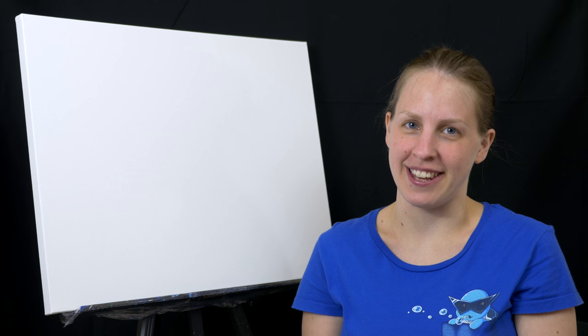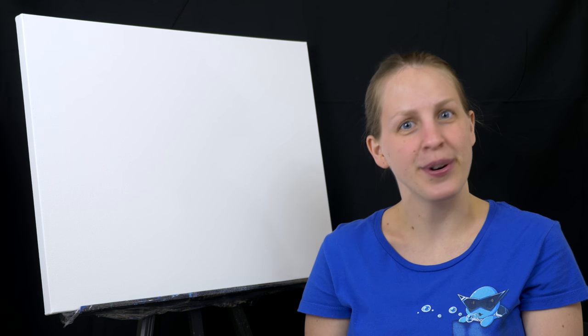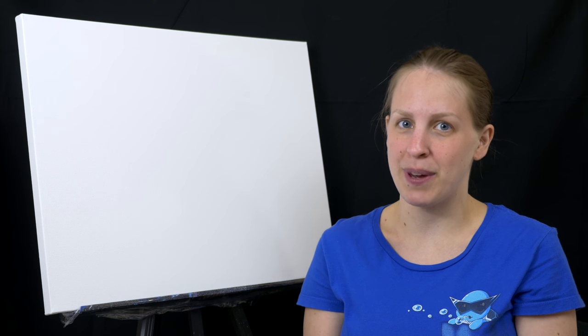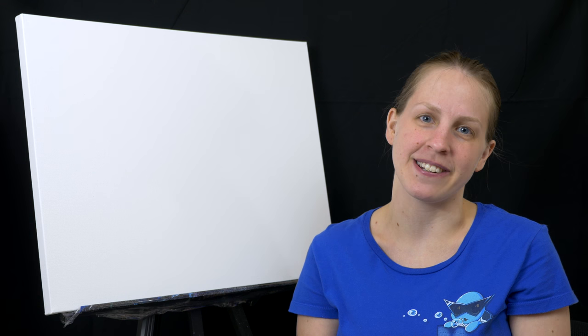Hello and welcome to Intro to Painting. This series features simple paintings that anyone can do. So grab your canvas and paints and paint alongside me. Today we're going to be painting a pokeball nestled in the grass, but first let's talk materials.